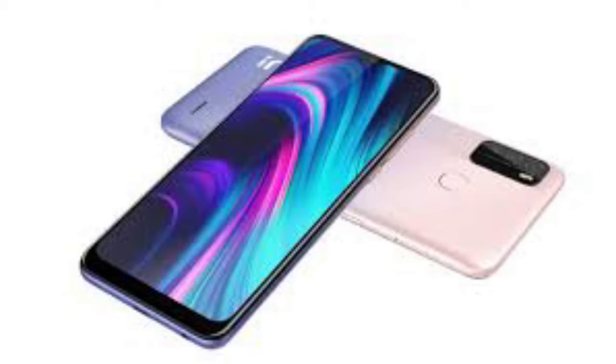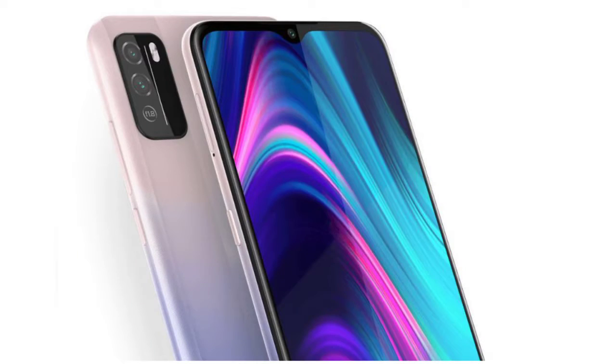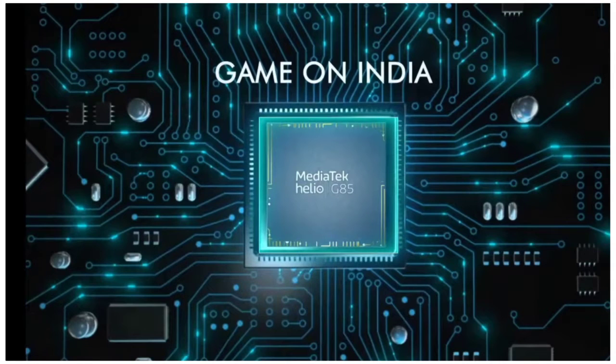Friends, first we have the IN1B mobile phone. It uses the Mediatek G85 processor.